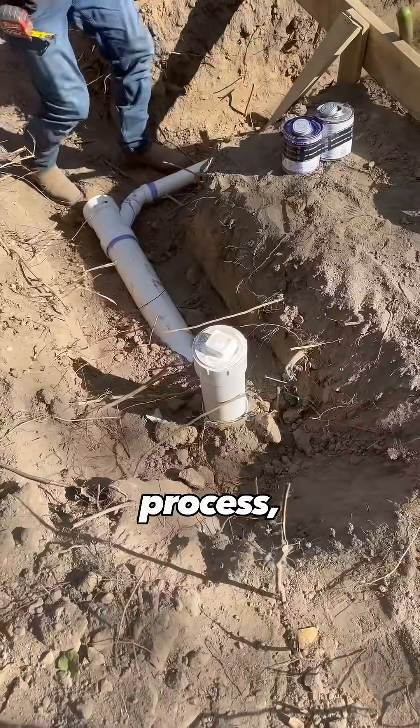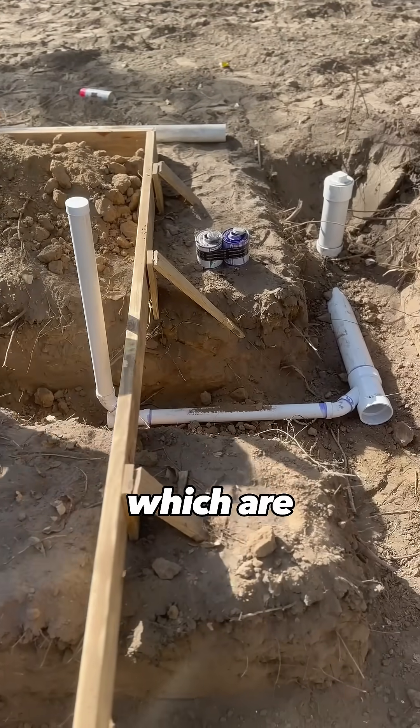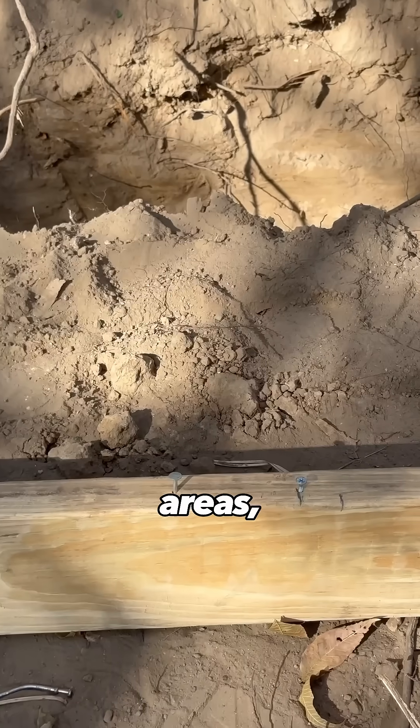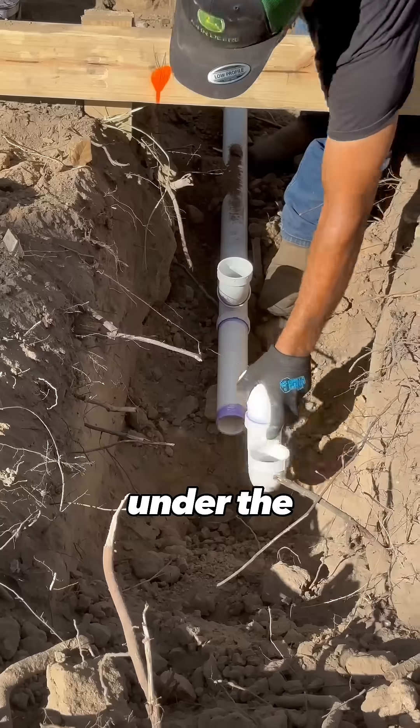If you're not familiar with this process, the main lines are going to be four-inch schedule 40 PVC. The branch lines — which are the drains going to the kitchen sink, the bathroom sinks, and all of those areas — are all going to be two-inch pipe, and they will convert down to inch-and-a-half under the sink itself.